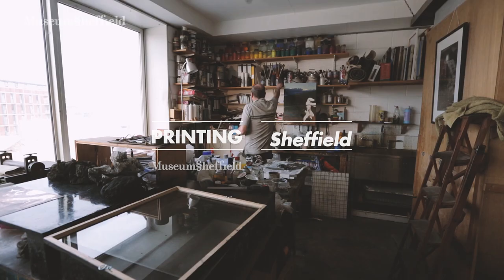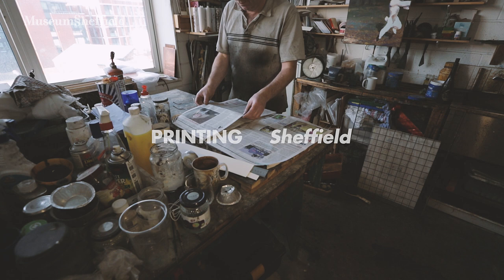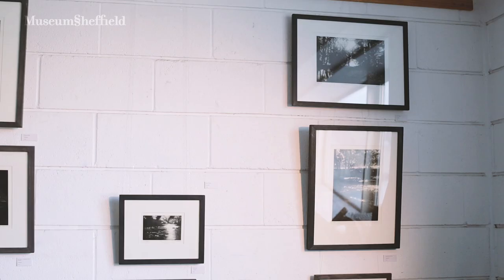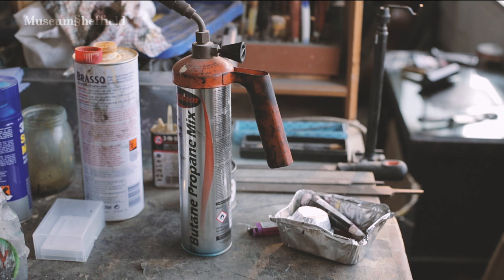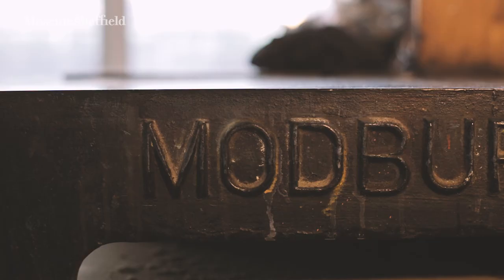My name's Neil Woodall. I'm an intaglio printmaker. I've been printing for about 30 years now. I used to live in London and I saw some exhibitions of Otto Dix and Goya and I just thought they were fantastic. I had to find out how people did this and eventually I ended up going to Central School of Art in London. I started doing night classes just to learn etching and then ended up doing a postgraduate course in printing there, and I've stayed with it ever since.